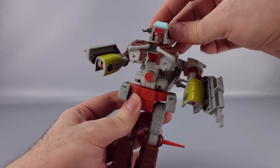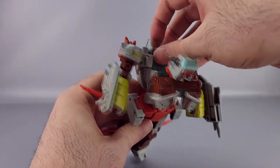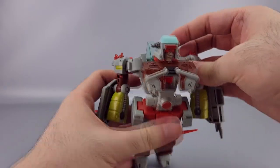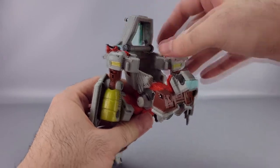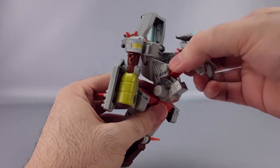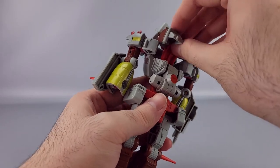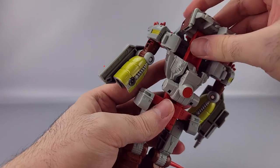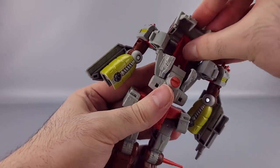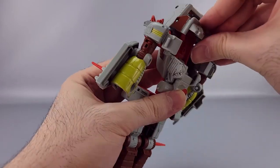Go ahead and untab the chest and bring it back and out. Fold the little handlebar things into the back, then move the shoulders out of the way and bring this up and out. Extend this in such a way that you can bring it up — make sure those handlebars clear — then bring this up like that. Bring it all the way up.